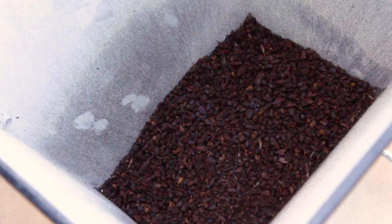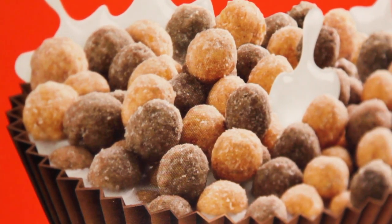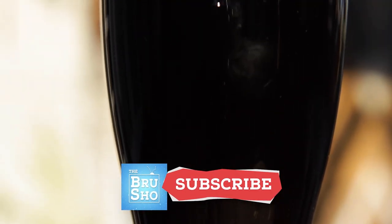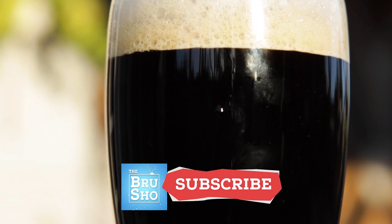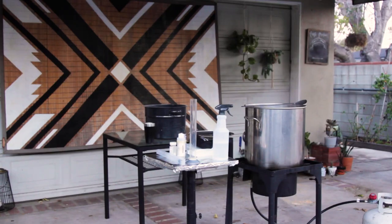But for that peanut butter, we'll have to get a little more creative. I'll be adding in two special ingredients during the brew day to help punch up that peanut butter flavor. Before we get started, please take a minute to subscribe for more homebrewing tutorials like this.